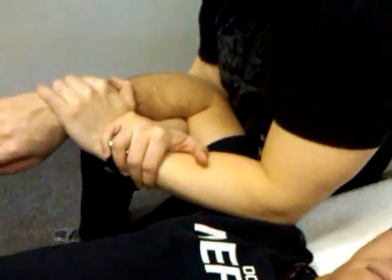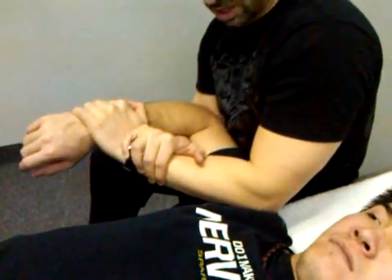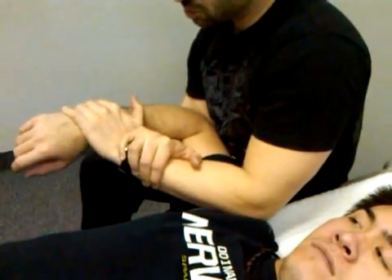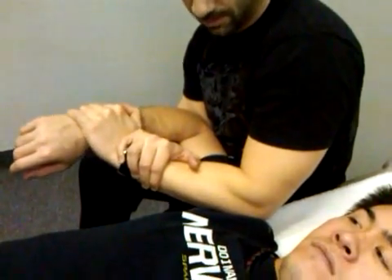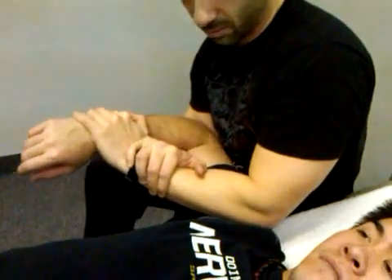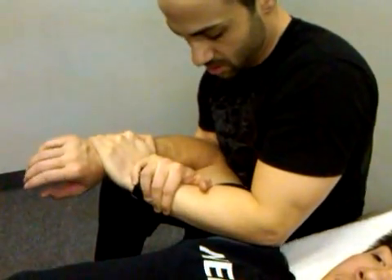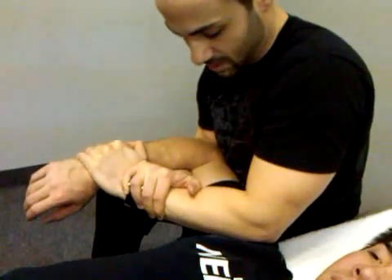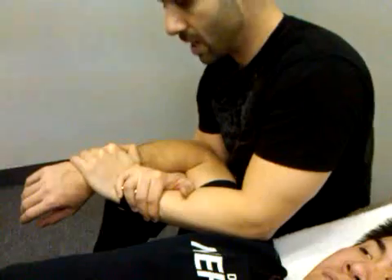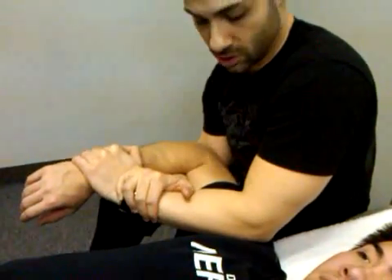Like I talked about with the sleeper stretch, when you just go into this position the muscles oftentimes will block you or prevent you from actually stretching the capsule. You can use post-isometric contraction techniques in order to eliminate the barrier of the muscle. So in this position, I'm going to tell him to push into my hand — push backwards — and I'll hold, and then relax, and again, and relax. As soon as you do that and get to a point where the contract-relax no longer causes further internal rotation, now you know you're actually stretching the capsule.